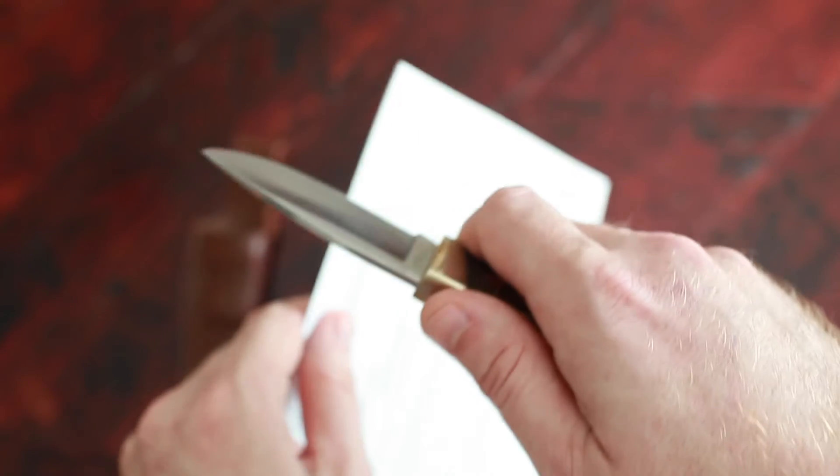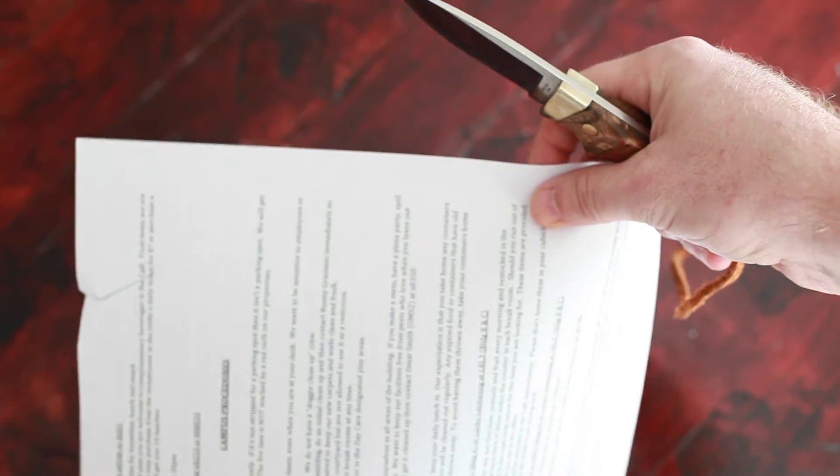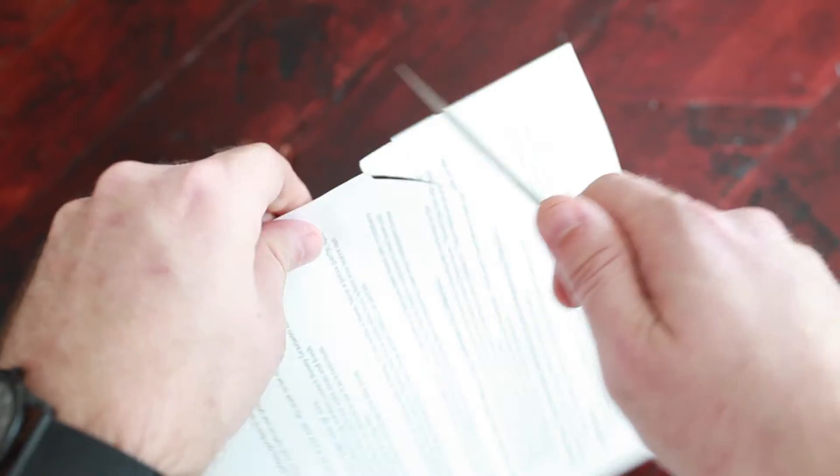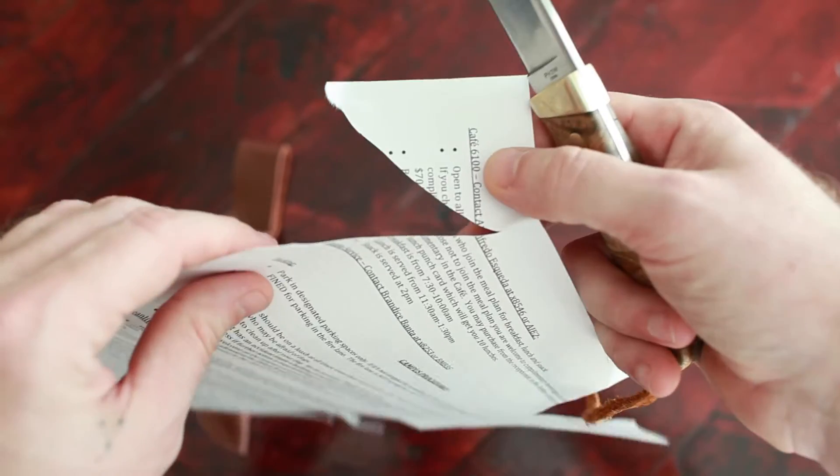I will just show you a cutting test. It's really cutting through this paper just beautifully.